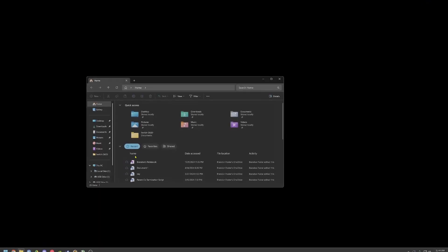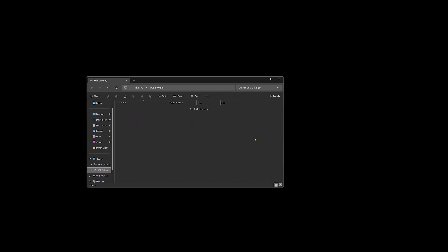Let's swap over to the computer now. Once you have your SD card in your computer you'll see it like so — mine says USB drive. It should be blank; you don't want to have anything in here.